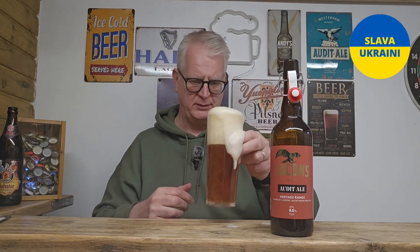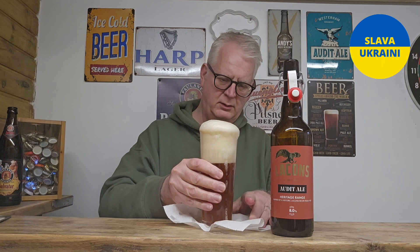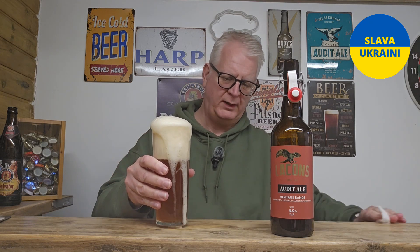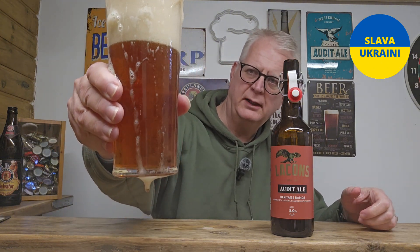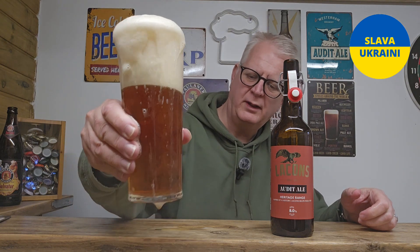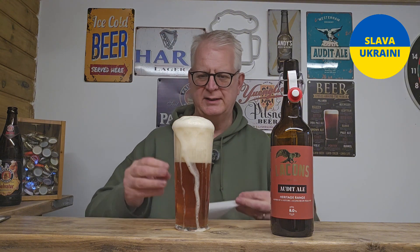I think the glass is etched at the bottom. It's spilling everywhere — I hate spilling my beer. Yeah, frenzied carbonation in the glass, but it is etched. It will settle at some point and get used to the new environment it's now in — inside a glass rather than tucked inside the bottle.